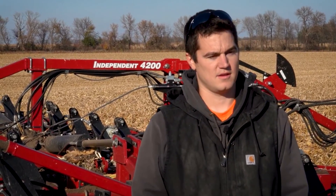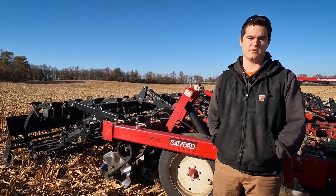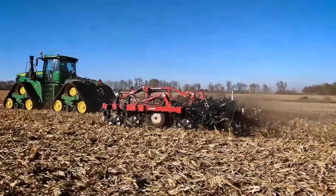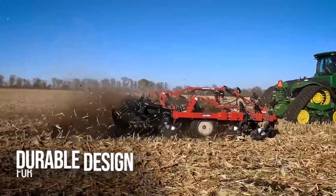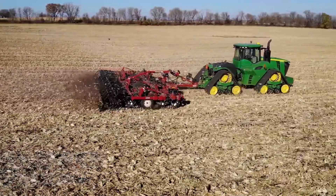We came from a ripper and we wanted something that was somewhat close to that for black soil appearance. The 4200 — they came out and walked us through it all and showed us what to do, and it seemed to be the best fit. There hasn't been any maintenance issues as far as we've dealt with it — maintenance has been great. The 4200 seems to fit that; it covers our ESN and our fertilizer very well, so we're pretty happy with it.